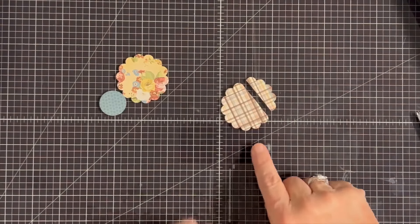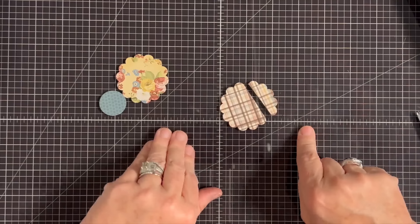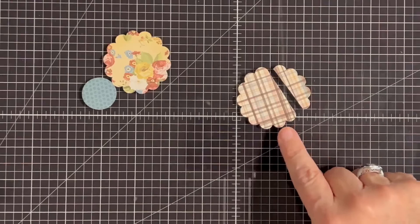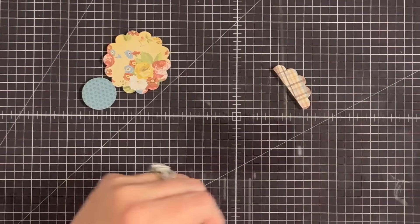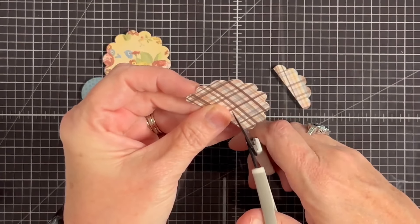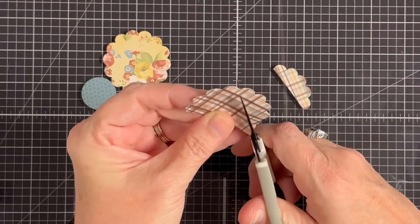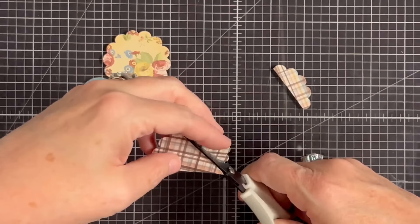So we had a center scallop, went over two, and cut that. Now we're going to mimic that on the other side — I want to leave four scallops for her dress. So I'll come to the top and cut to the fourth scallop. I almost went to the third — let me get there. There we go.